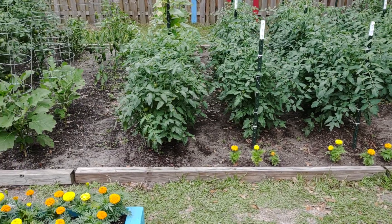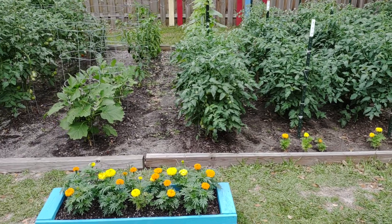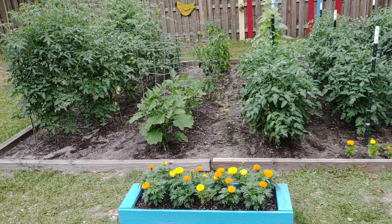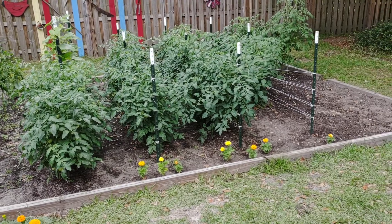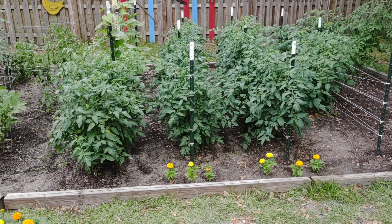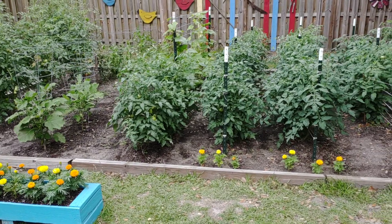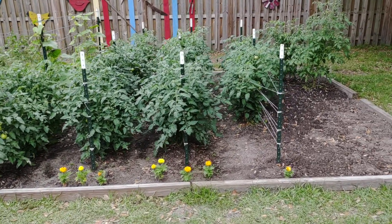The two things I do to prevent blossom end rot — and I'm not speaking as an expert, but it hit me last year and so far this year I haven't seen any evidence of it. It can also happen to your peppers, not just tomatoes. The first thing I do is add fertilizers and amendments to my soil before I plant my tomatoes, and I also side dress with these products, so there's plenty of calcium in my soil as the plants grow.